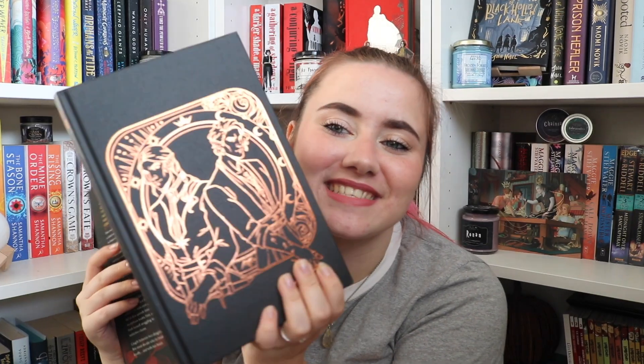The book is These Hollow Vows by Lexi Ryan — 'A heart is a dangerous thing to steal.' Look at those beautiful stencilled edges again! And there's a gorgeous under-dust-jacket cover too. Fairyloot just have such gorgeous editions of books, and as always it's signed. I don't know anything about this book whereas I had heard good things about Six Crimson Cranes — maybe I'll hear more since this was a more recent box.